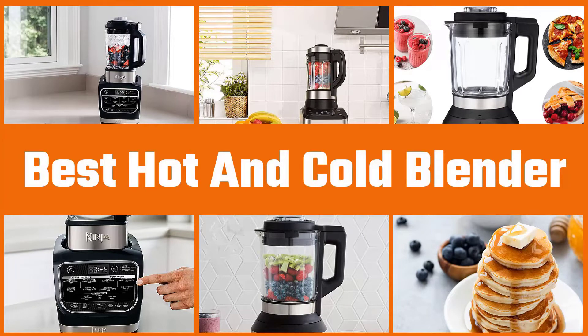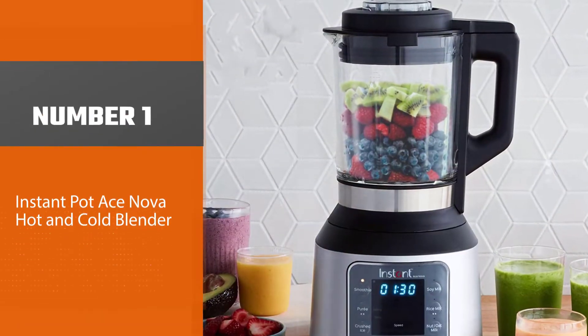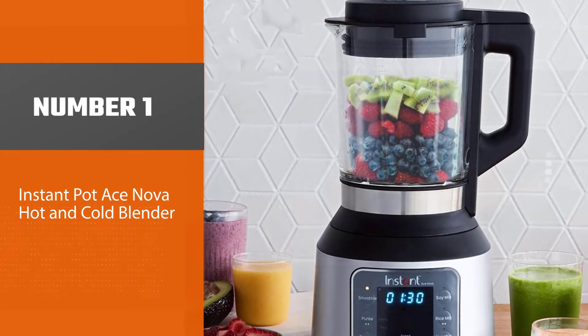In this video we'll show the five best hot and cold blenders on the market that will help you choose the best one for you. So let's dive into the video. Number one, most popular: Instant Pot Ace Nova hot and cold blender.